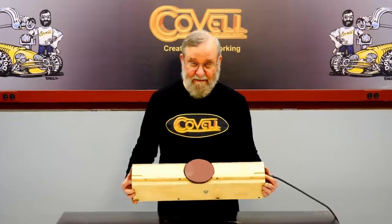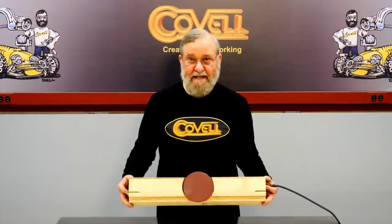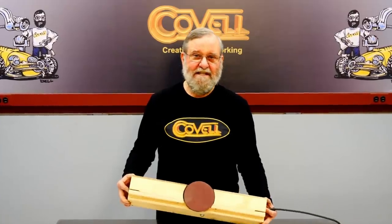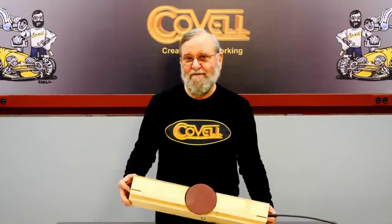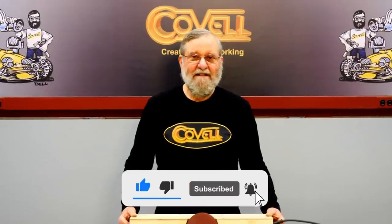In the next video I'll make the table for the fixture, hinge the box to the table, devise a quick easy adjustment for the angle of the edge of the disc, and build the mechanism for controlling the disc diameter with precision. Please like, subscribe, and click the bell to be notified about new videos. If you like the work I'm doing, click the Patreon link at the end of the video to see the different levels of support available.